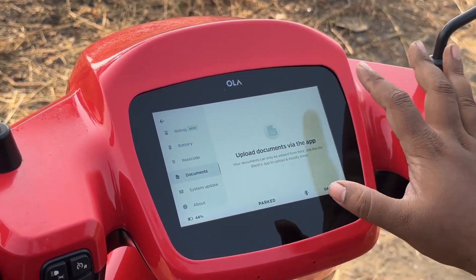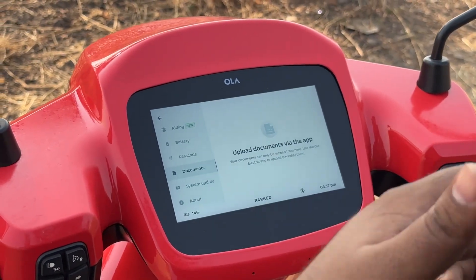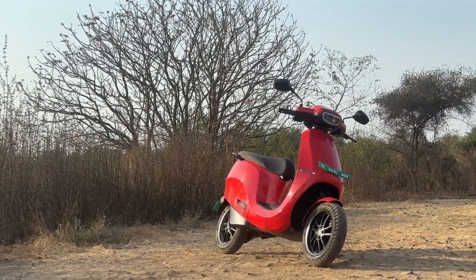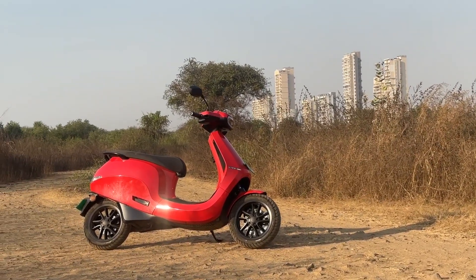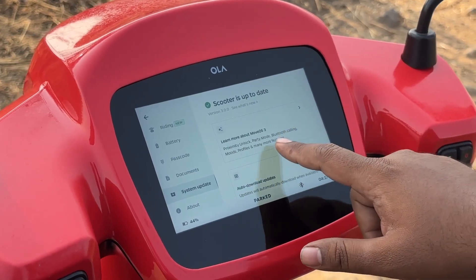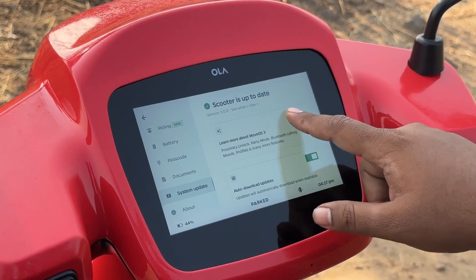You also have a new feature where you can have all your documents on the Ola screen itself. Using the companion app, you can upload your driver's license, the original ownership documents of the scooter, or any other documents you'd need while riding. Everything can then be accessed right on the screen with a touch, so you don't need to take your phone or wallet out to show valid documents. You can also see the system updates button here, showing that Move OS 3 is installed.